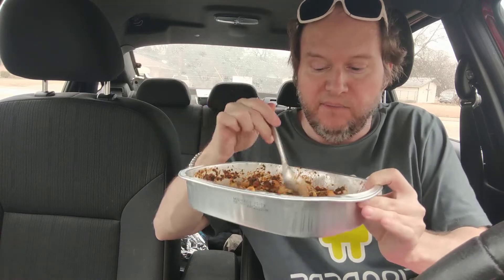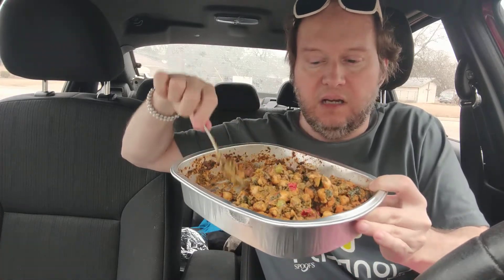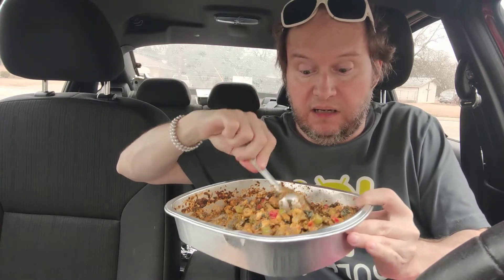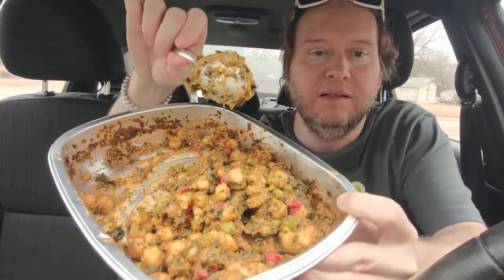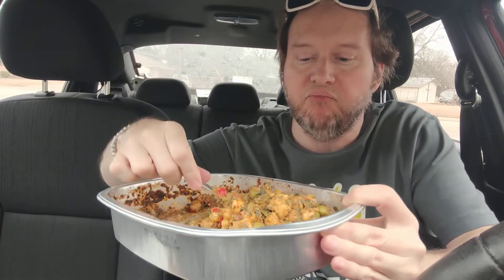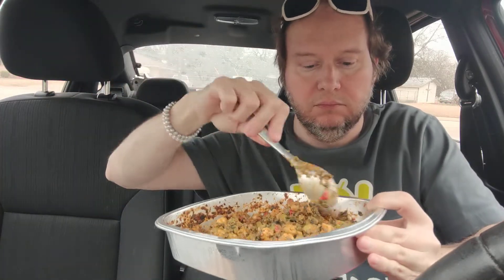I wasn't crazy about the smell at first. FYI, I love Indian food. But then I went outside to check the mail, came back in, and smelled the house — I was like, okay, that smells pretty good. It condenses a lot when you bake it. I'll leave a picture on the thumbnail of what it looks like frozen before baking, and also on my Instagram. It was more vibrant in color before baking. Right now it's really creamy looking.